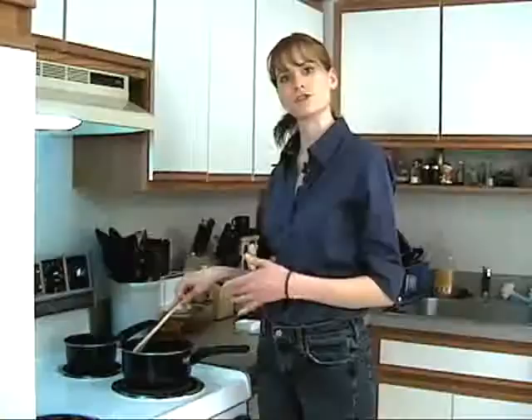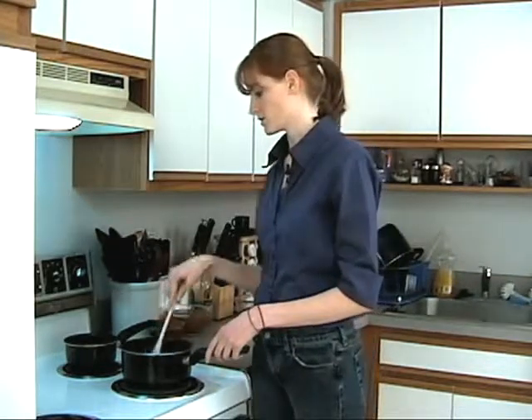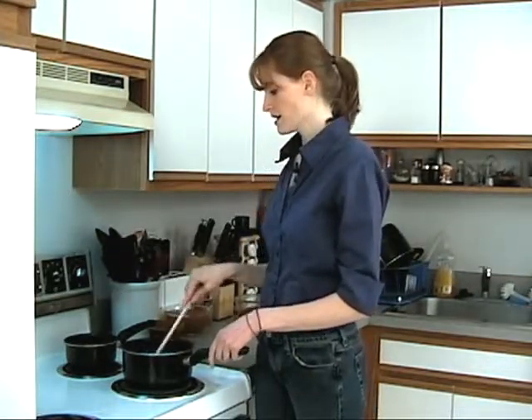We're going to let this cook about five minutes or so. In about a minute or two I'm going to add the garlic, because I don't want it to get burnt. So we're going to let this cook for a little while and then add our garlic.